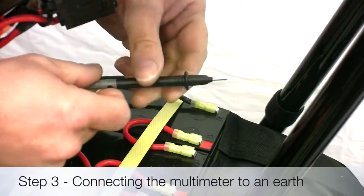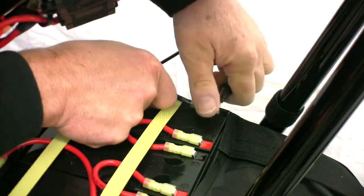Connect the negative multimeter probe to the negative battery terminal, which is connected to a black battery wire.